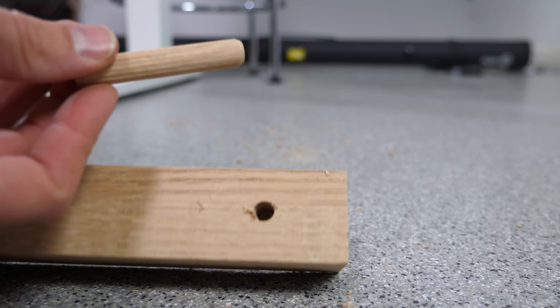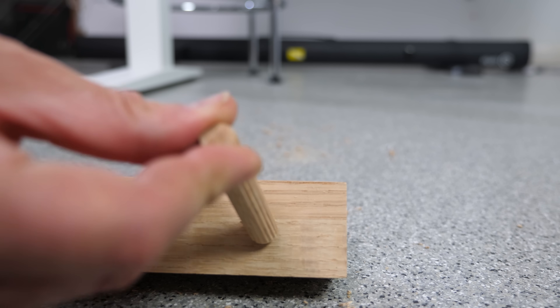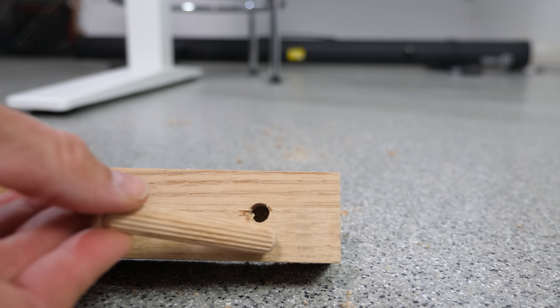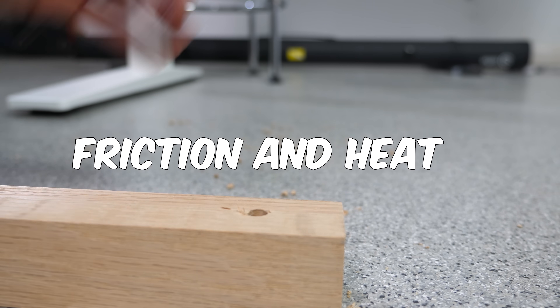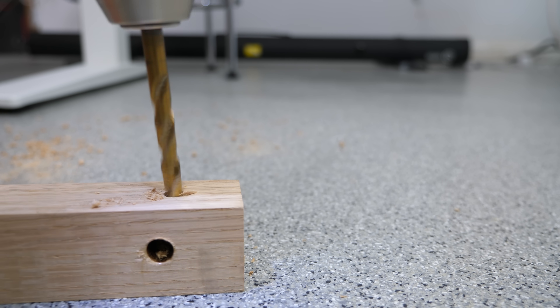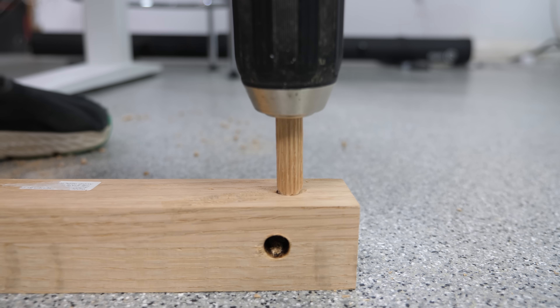So is this possible with wood as well? Well, I'm going to try to weld wood together. In order to create the heat for the weld, I'm going to turn a cylinder of oak wood inside a hole that's a tiny bit smaller than the cylinder in another piece of oak wood. This pressure will create a lot of friction and heat. So I'm just going to drill a hole right in here. Now I'm just going to turn it at full speed and apply a lot of pressure.